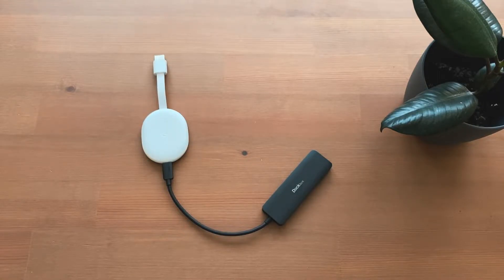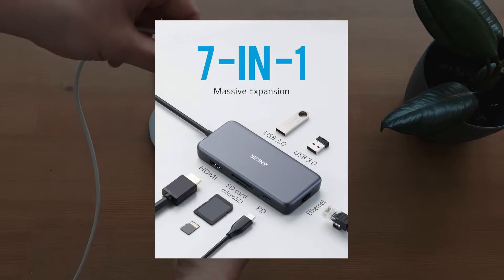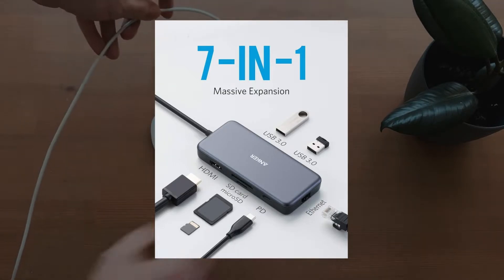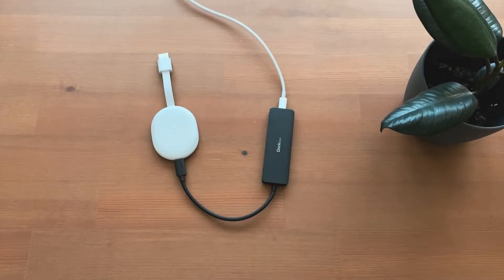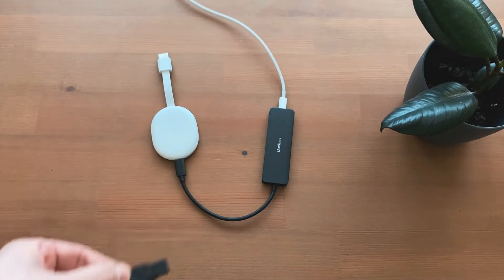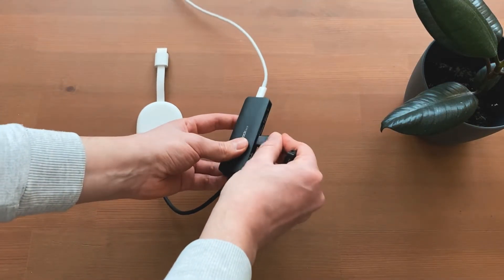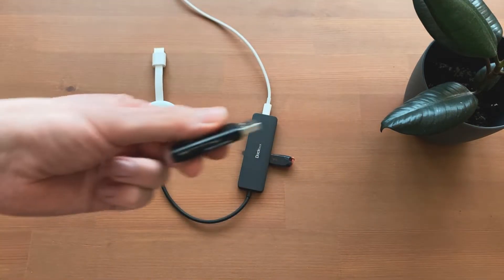These power supplies can be found from other manufacturers in addition to USB-C hubs on Amazon, for example — I have linked some useful devices in the video description. If the Wi-Fi connection is bad, there are also hubs with integrated Ethernet ports; the direct connection enables a more stable and faster internet connection. With the power supply connected, it is now possible to connect the USB stick or card reader to the Chromecast. You can then watch movies and images from a computer or directly from a camera using an SD card.